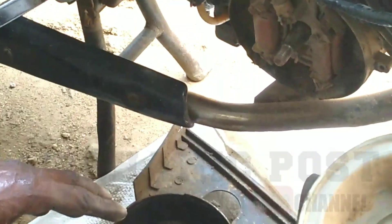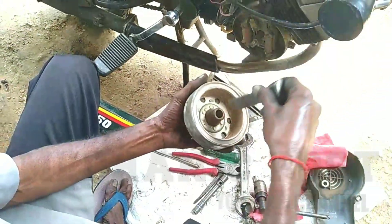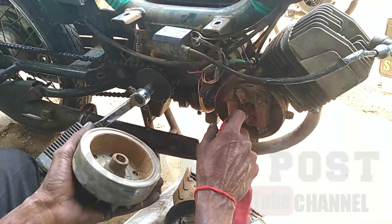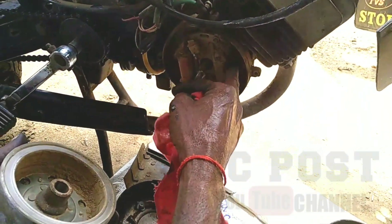This is the magnet. This is the Gander. This is the starting coil.